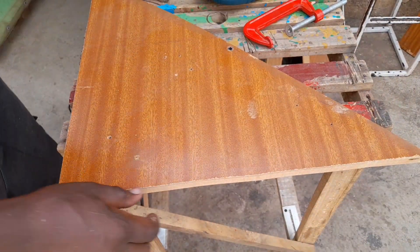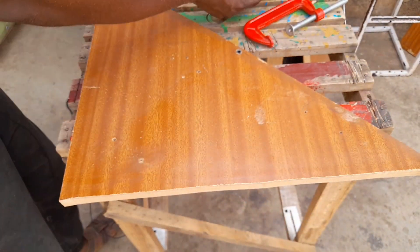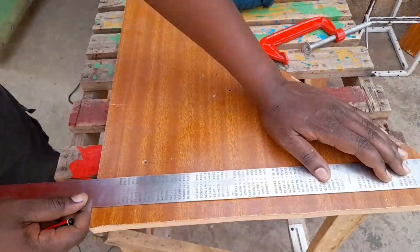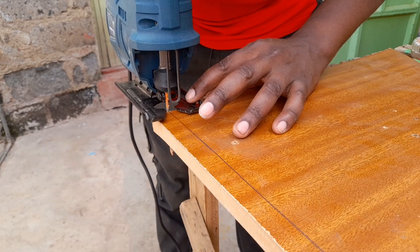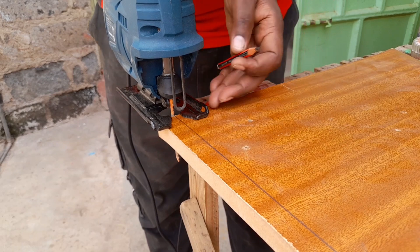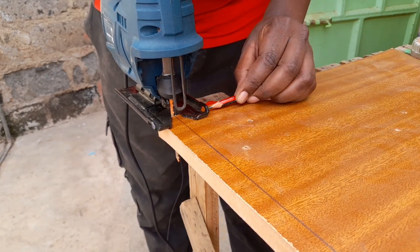So now I'm going to show you how you can cut a completely straight line. Make sure your jigsaw is off because we are going to be taking some measurements. Normally when you're cutting wood with a jigsaw, the blade will cut through the line, so we need to take the measurement from where the blade is to where this piece of metal ends.